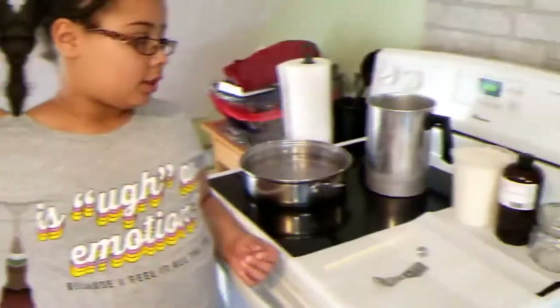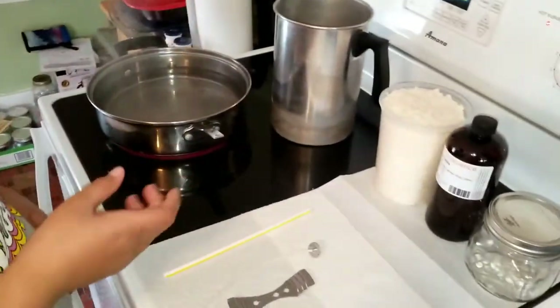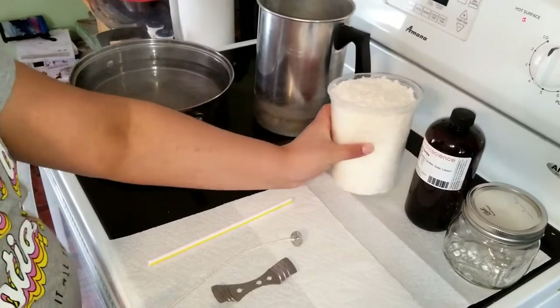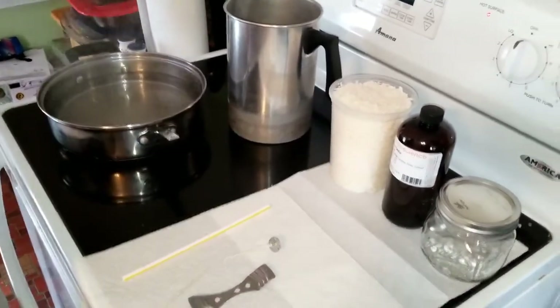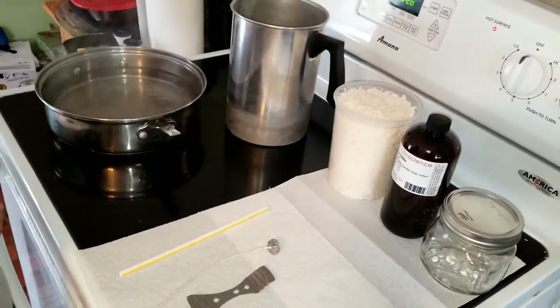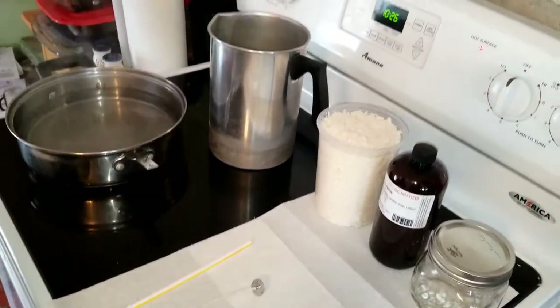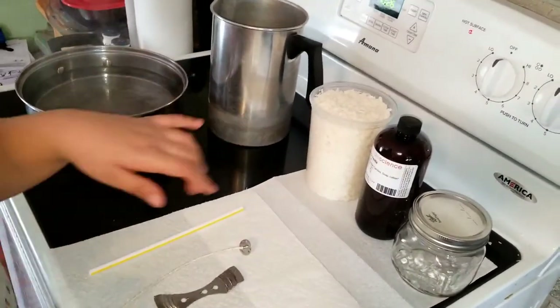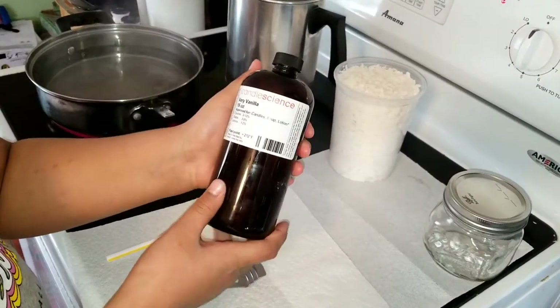The winner will be announced — let's get into the video. This is my daughter Michaela and she'll be going through all that you will need today. So what you'll need is some wax. That container I actually got from Walmart — I bought something and just kept the container. It holds a pound of wax. The fragrance we'll be using today is Very Vanilla by Candle Science, and that will be in the description below.